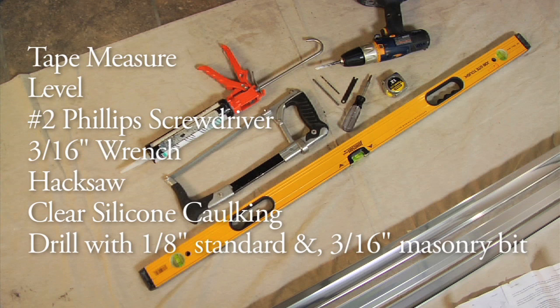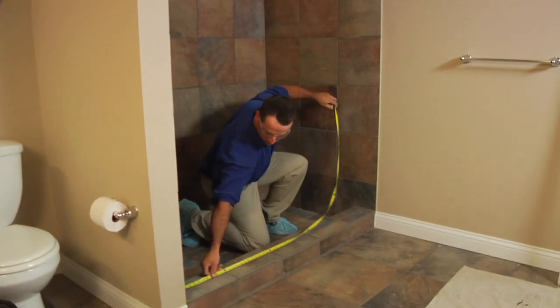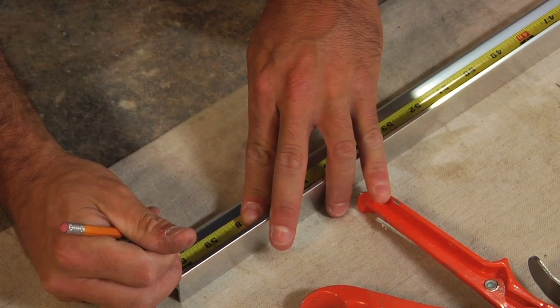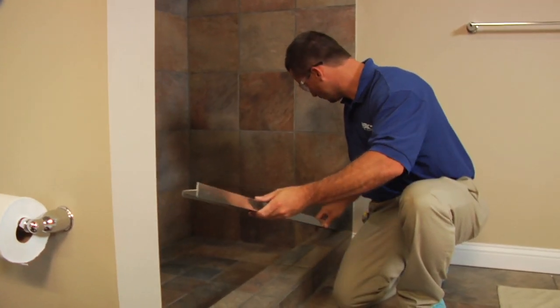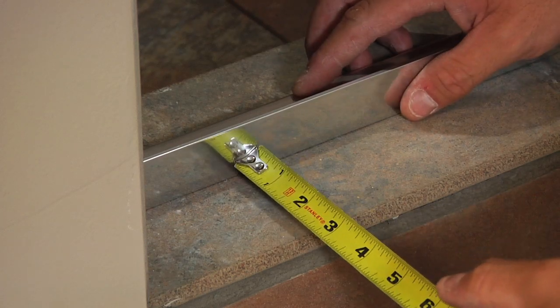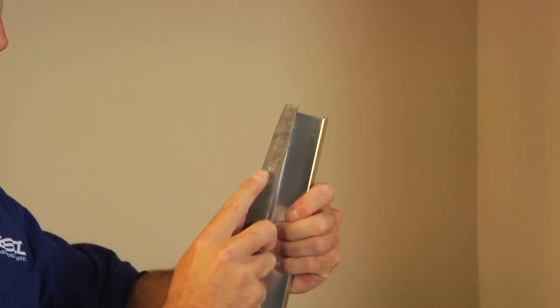Start by measuring the opening at the center of the tub rim. Measure and cut the tub track one-sixteenth inch short of this dimension. Place the tub track in the center of the tub rim with the tall leg to the exterior. For fiberglass or acrylic units, it may be necessary to file a radius on the ends of the tub track and wall jams to match the corners of the enclosure.